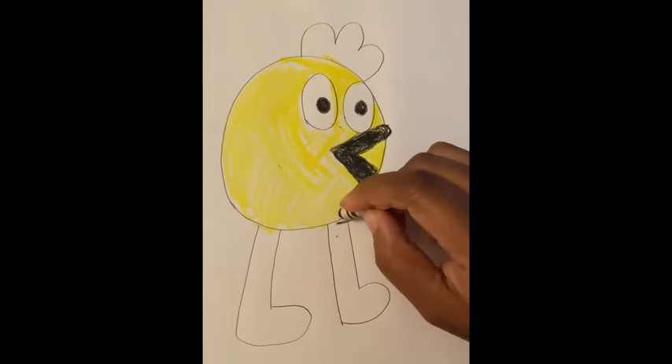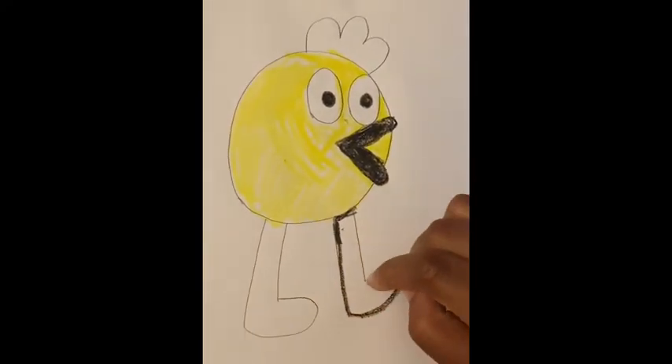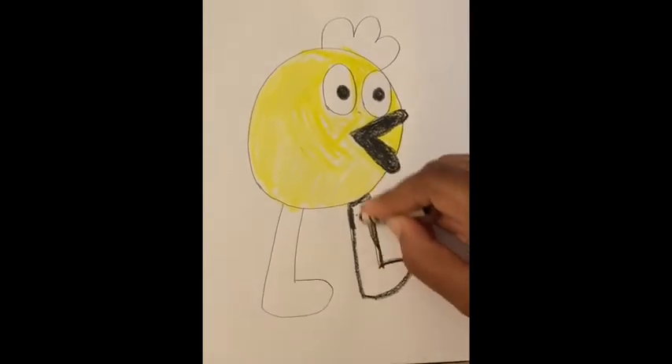Then we're gonna color his legs. His legs are also black, but again you can use any color that you choose.